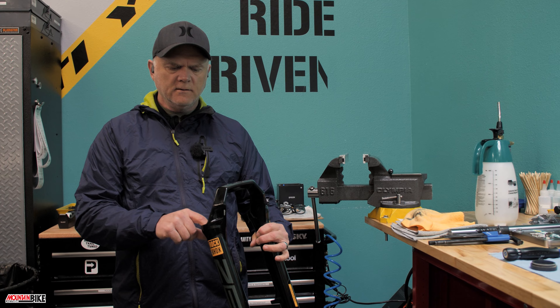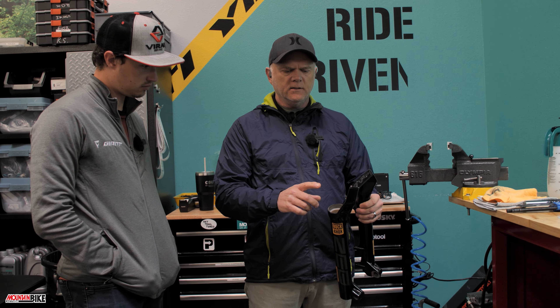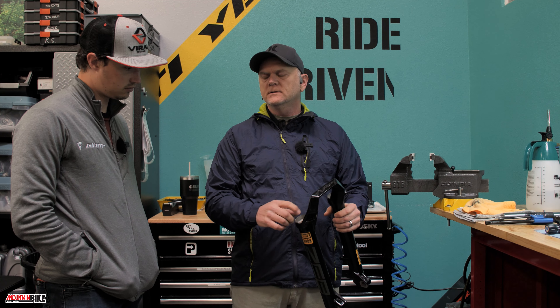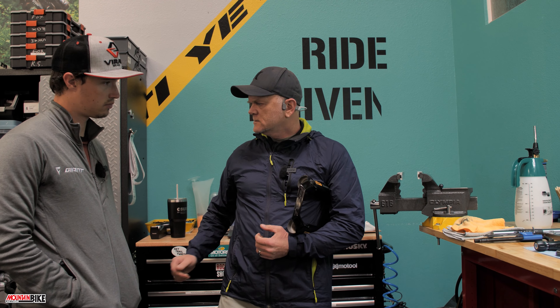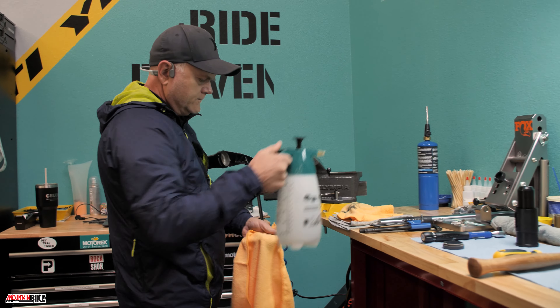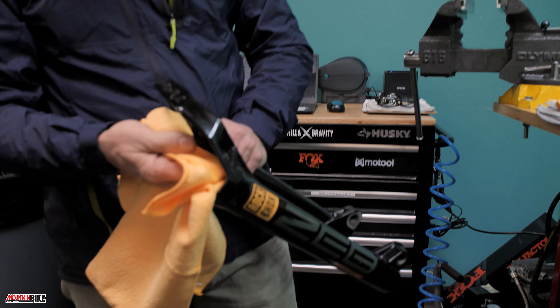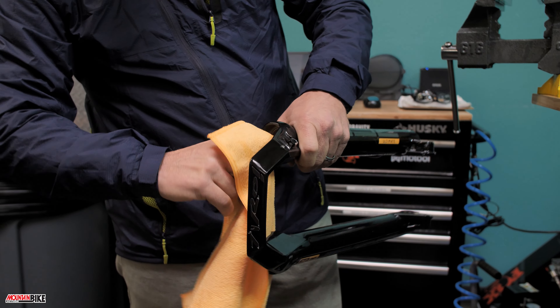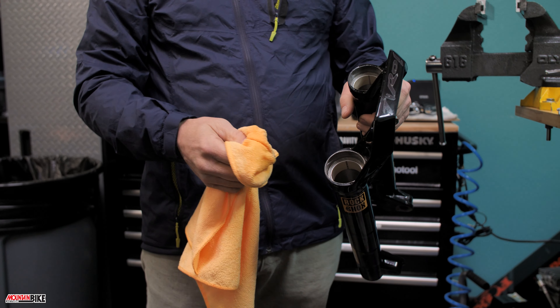Now we're going to install the wiper seals and foam rings. The first thing you want to do is take isopropyl alcohol or a cleaner like Maxima Suspension Clean, spray some on a rag, and clean those sealing surfaces. Why do we want this so clean? I've seen RockShox seals pop out, which seems to be a recurring problem — not ideal.